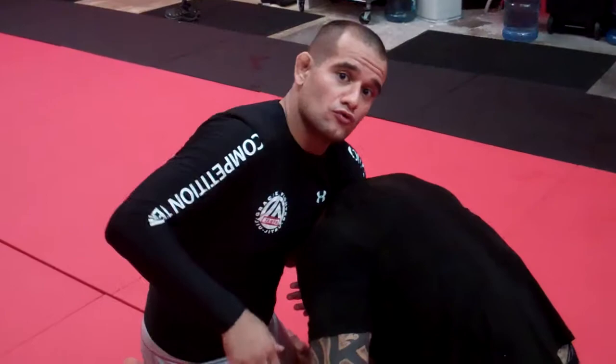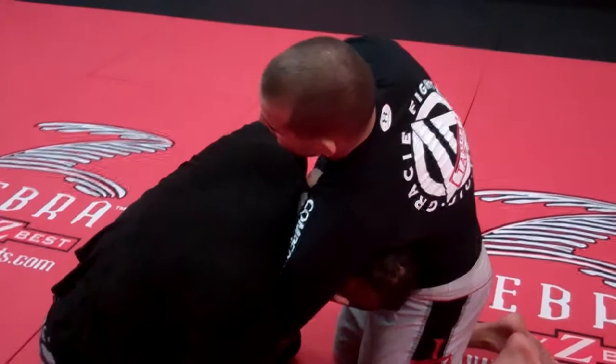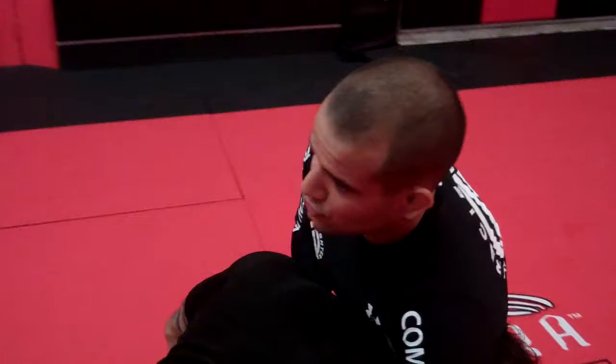First, my left hand is choking him. My right hand is going to control my left hand — it's going to control like this here, you guys understand? Now I need to put my elbow — look where my elbow is, it's on the other side. I need to put my elbow under the chin here, so I'm not going to crank him. I'm going to put my elbow here first, all the way under his chin.